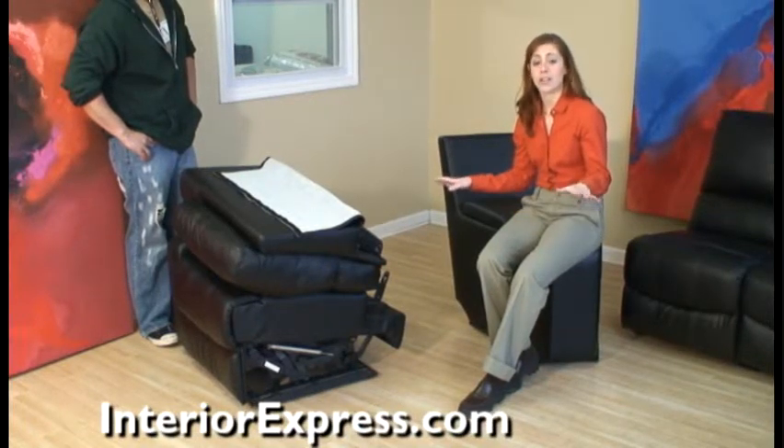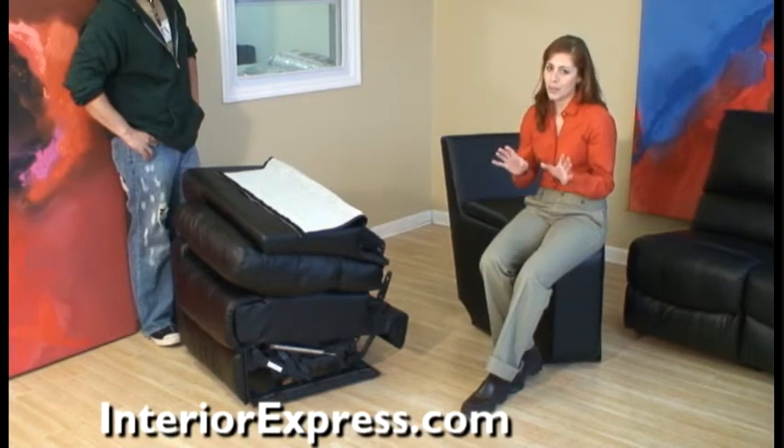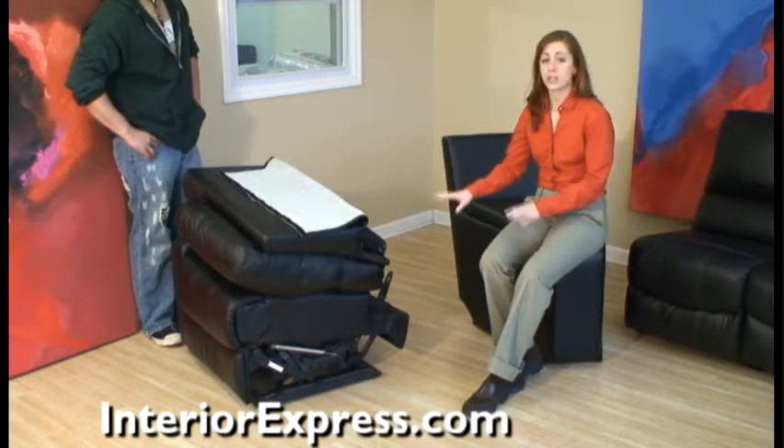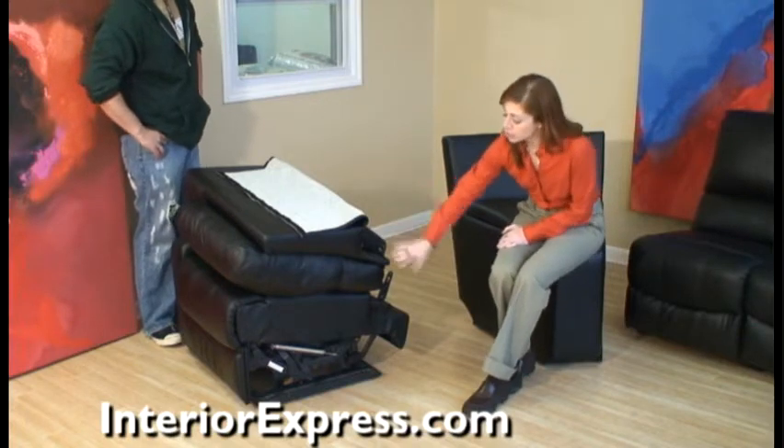Each of the seven pieces of your home theater's sectional seating come fully assembled, with a small exception. The two reclining chairs on each side of the unit do require some assembly. When it comes out of the box, it'll look just like this.